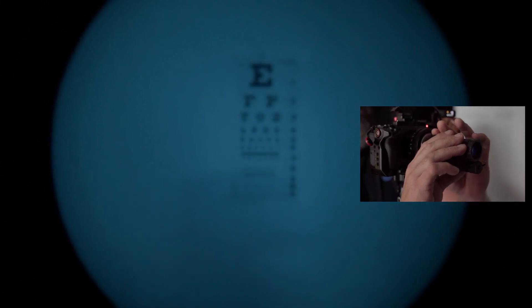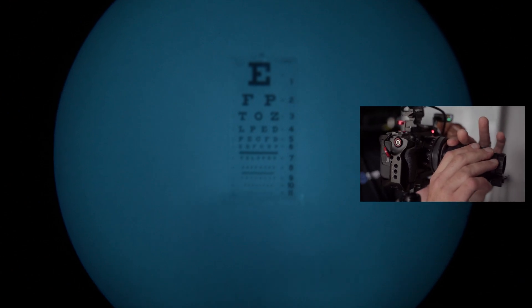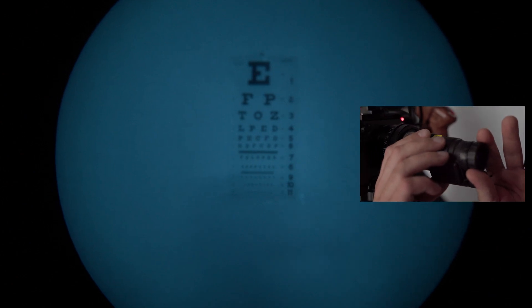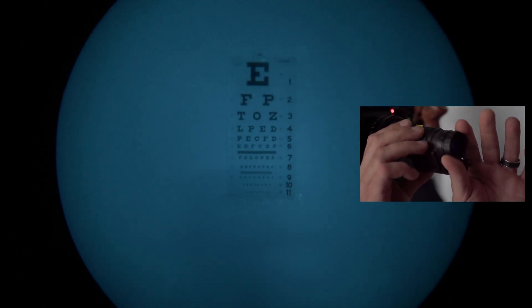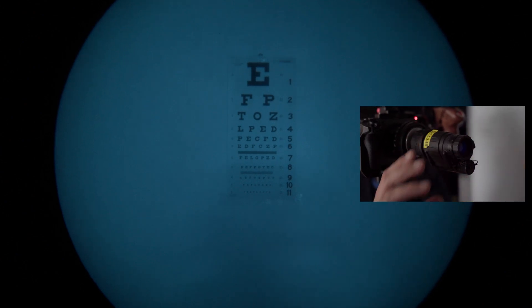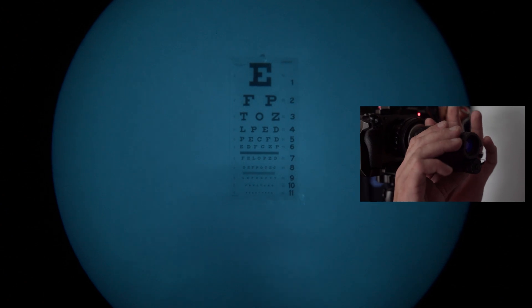I can now see the eye chart but it's still blurry. The next thing I'm going to do is come over to the diopter and mess with it — I can see that's cleaning up a little bit. Take this with a grain of salt; the camera is doing a lot of stuff that your eyes can't do to focus this image. I just went back to the objective and brought it back into focus — it's pretty clean.